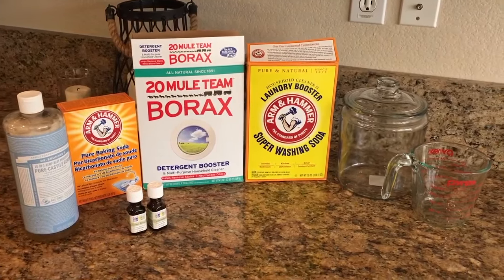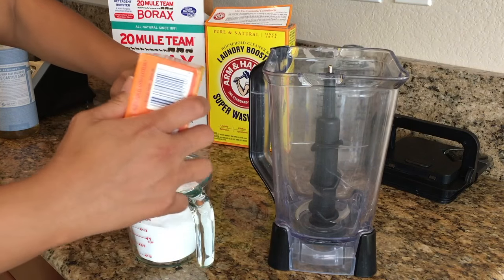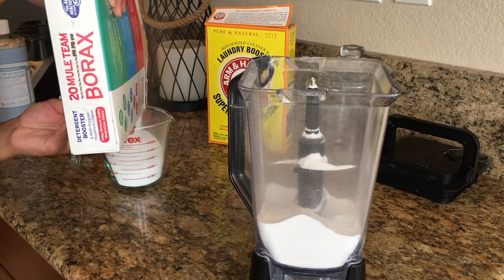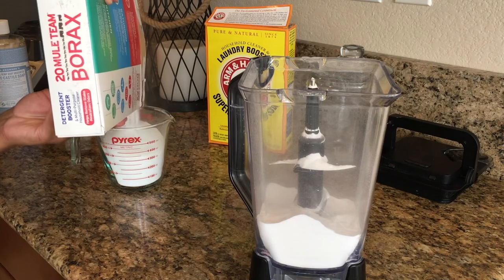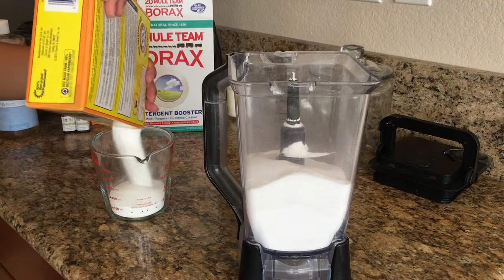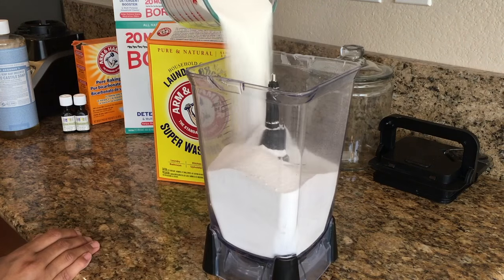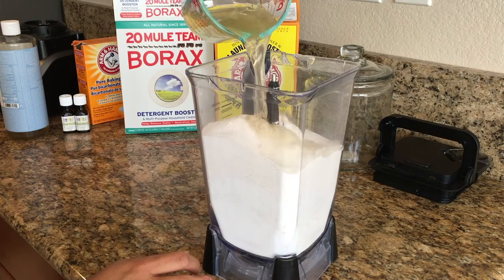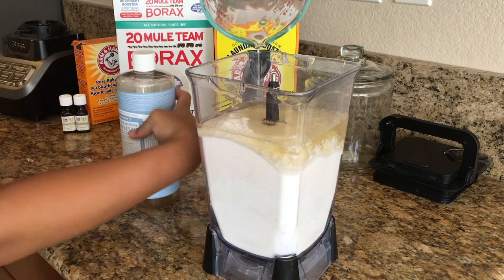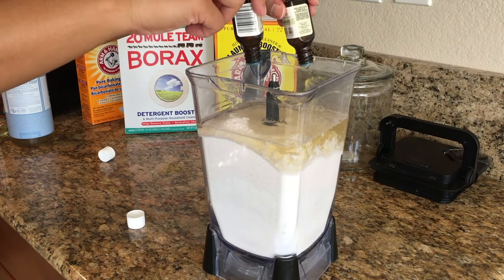We're going to put equal parts of our dry ingredients — I'm doing two cups of baking soda, two cups of borax, and two cups of washing soda — and put all of that into our blender. Then I'm going to double up on the castile soap, doing about three to four cups, and add our essential oils — I'm using lavender and tea tree oil.